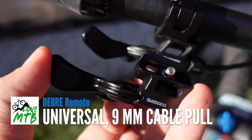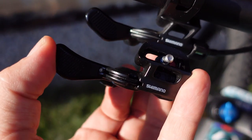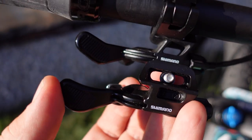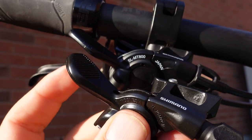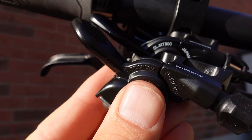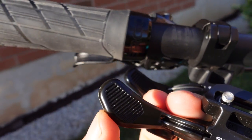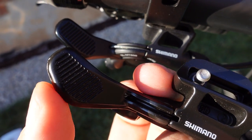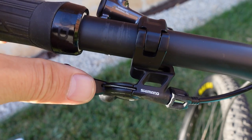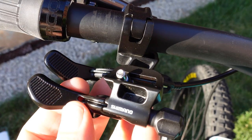The cable pull on this remote is 9mm — that's the same as the XTR — and that makes these remotes kind of universal, so you can use them with almost any dropper post you might have. I also noticed the XTR lever seems to be flat while the Deore is a bit curved, and looking at the shape of the Deore lever, it's slightly wider. If anything, that would make for slightly better ergonomics compared to the XTR, so that's not a bad thing.